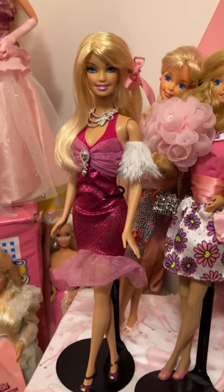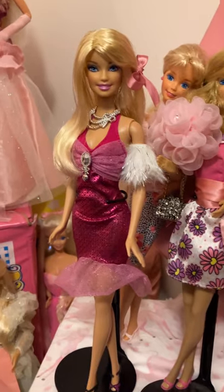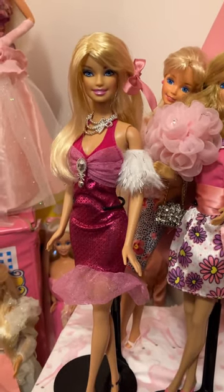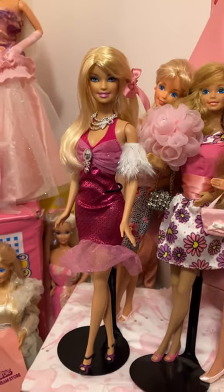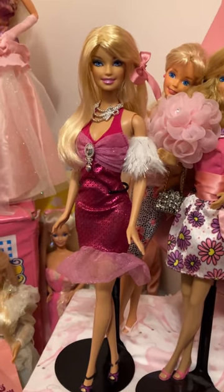Hey everyone, I'm making another video of her because this is the 2009 glam fashionista outfit. And oh my goodness, how pretty is she? She's really pretty.